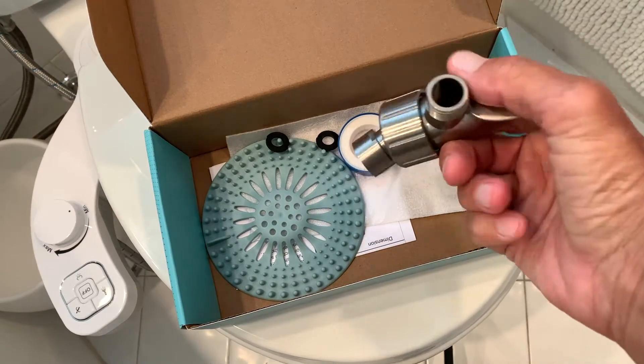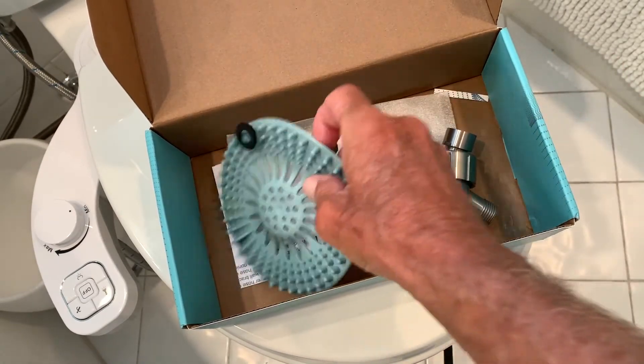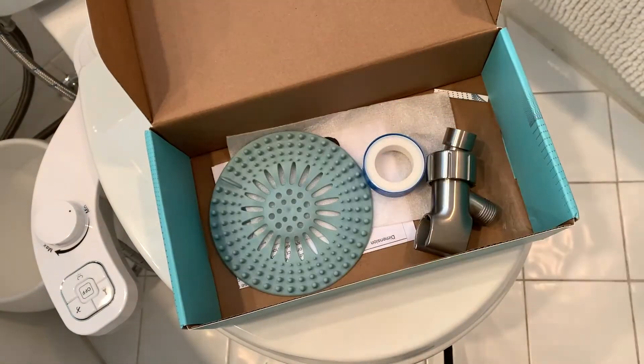This is your hookup that connects to your water supply coming out of the wall, and you get some plumber's tape — they even put in a cover to put over your drain. Cool. All right, let's do this.